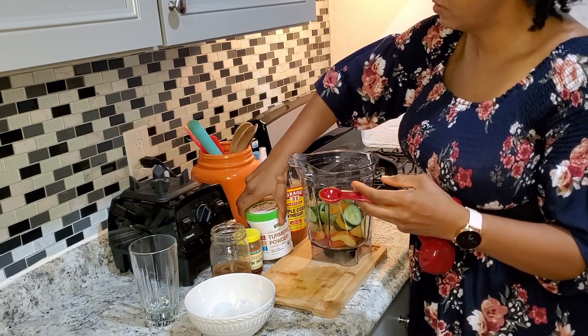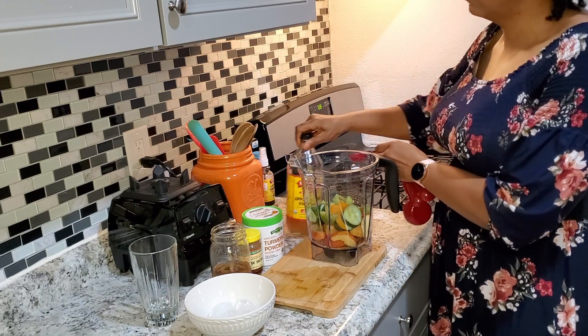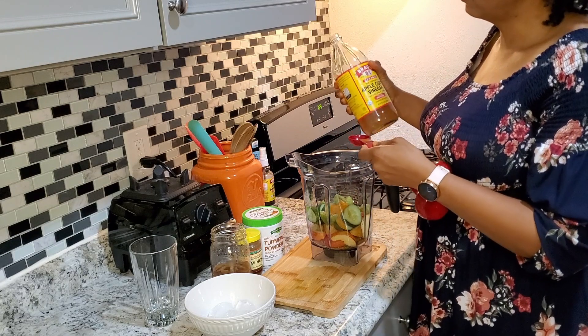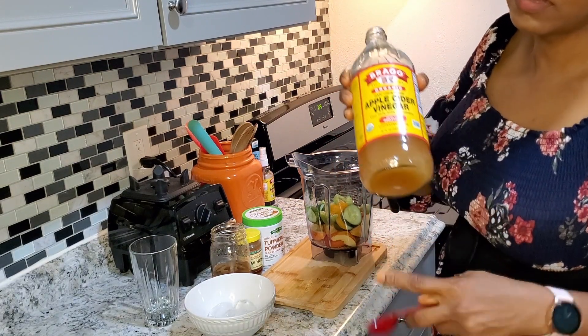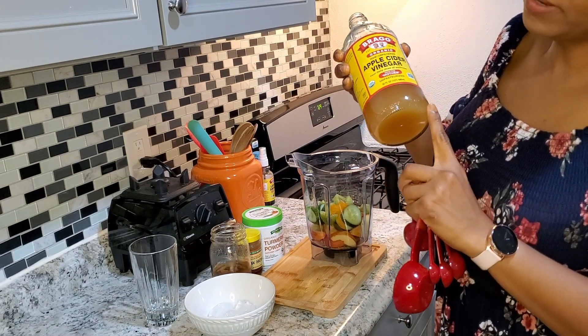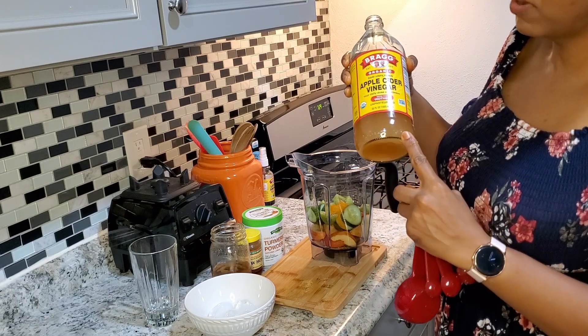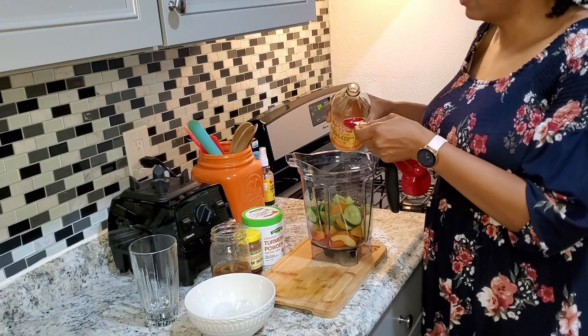Half a teaspoon of turmeric powder, and then I'm going to add two tablespoons of apple cider vinegar. This is the Bragg's organic apple cider vinegar — it comes with the mother. The mother is that gooey stuff you see sitting at the bottom; that tells you you're getting good quality apple cider vinegar. All right, two tablespoons.